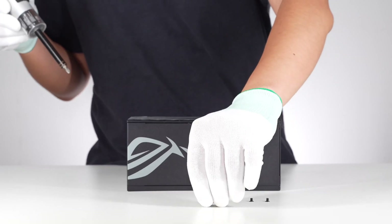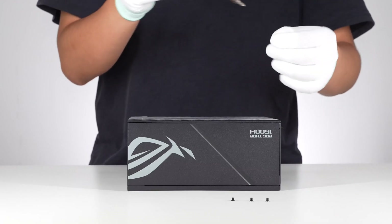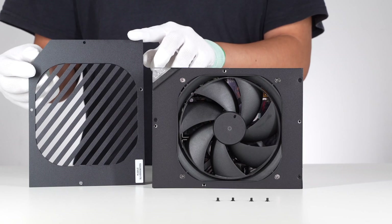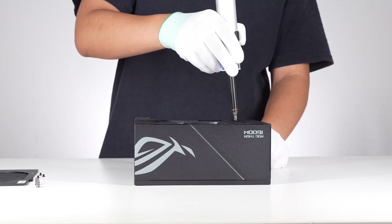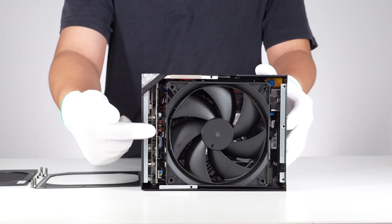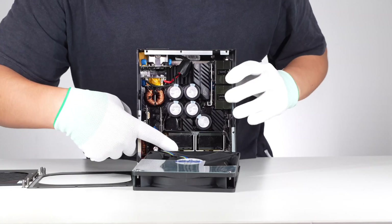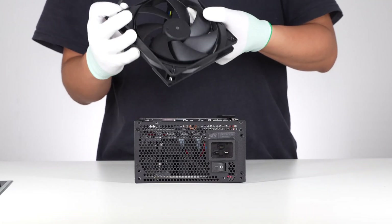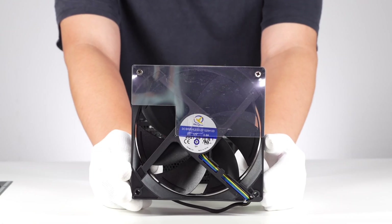Let's go ahead and take apart this giant power supply. First, remove the four screws that fix the top cover. We can then see the PWM cooling fan underneath. Remove the screws that fix the cooling fan and we can see the PCB inside. All plug-in components are under the cooling fan. The cooling fan has a plastic plate that cools the transformer and switching transistors more efficiently. The rated voltage is 12V and the current is 0.6A.